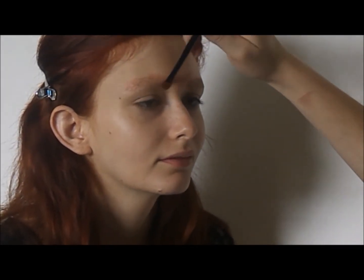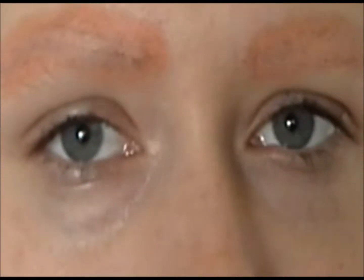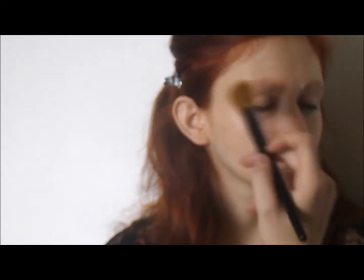As you can see here, this is the step of taking away brows instead of your typical nowadays technique of filling in your brows. Before moving on, make sure to powder the brows in order to keep the color correction layer from moving.